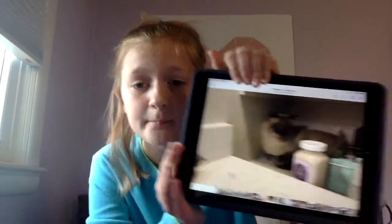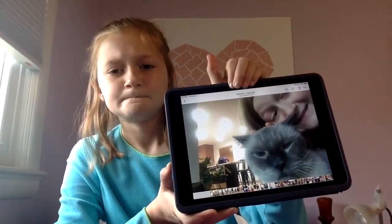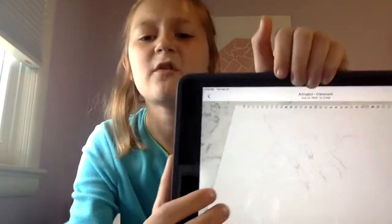This photo is really cute. Dexter, my cat — he's in the cabinet in the bathroom. He's just laying in there, and I'm just like, I have to get a photo of this, you know? Here's a selfie that I took with him.